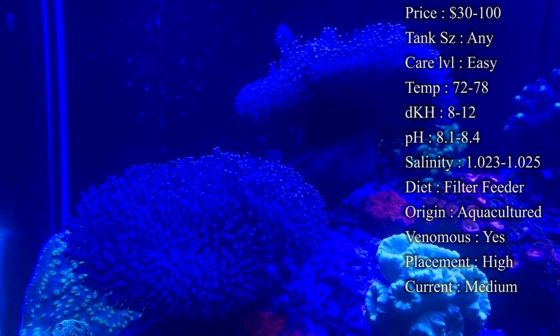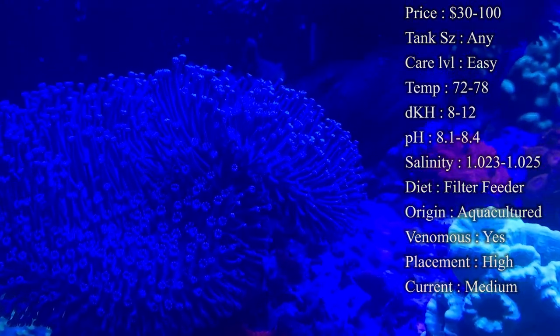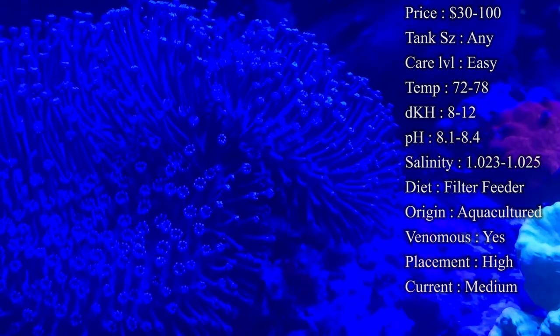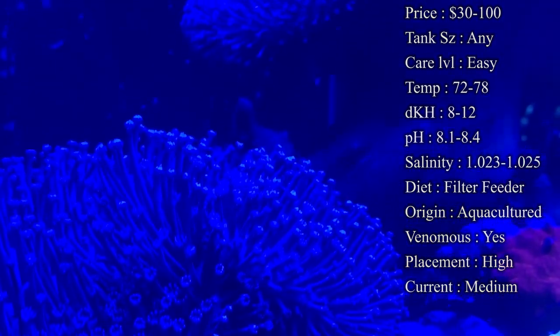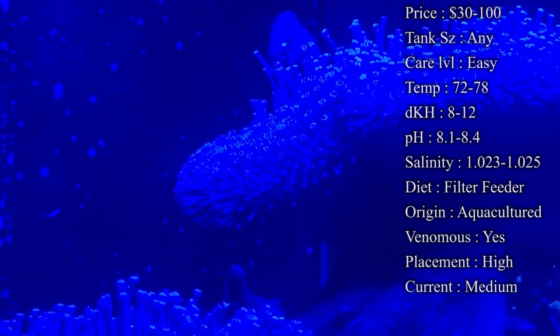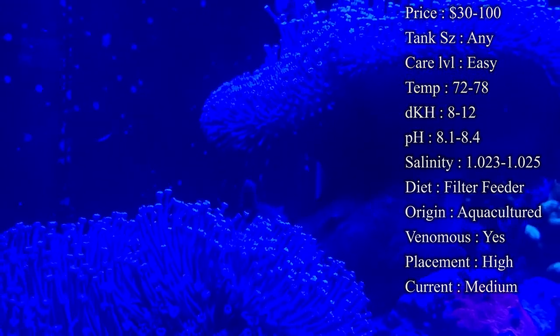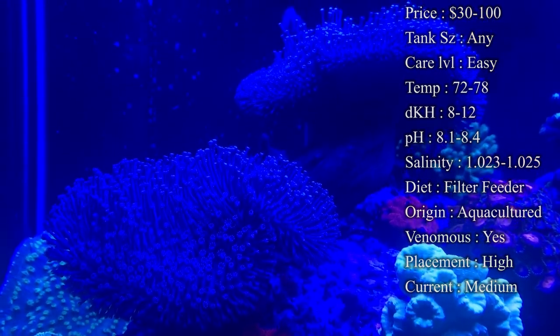Placement: really anywhere, but I recommend the top because they like good lighting to make them come out and look really good. It's also good to put them up top so they can have plenty of room to spread out. Current: I would recommend about medium most of the time, maybe high, just depending on how well yours likes current. You definitely want at least medium flow because they need plenty of flow to filter feed.